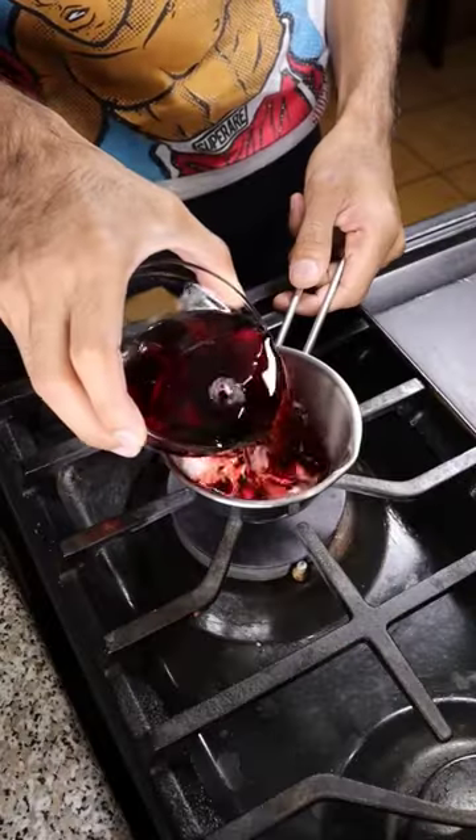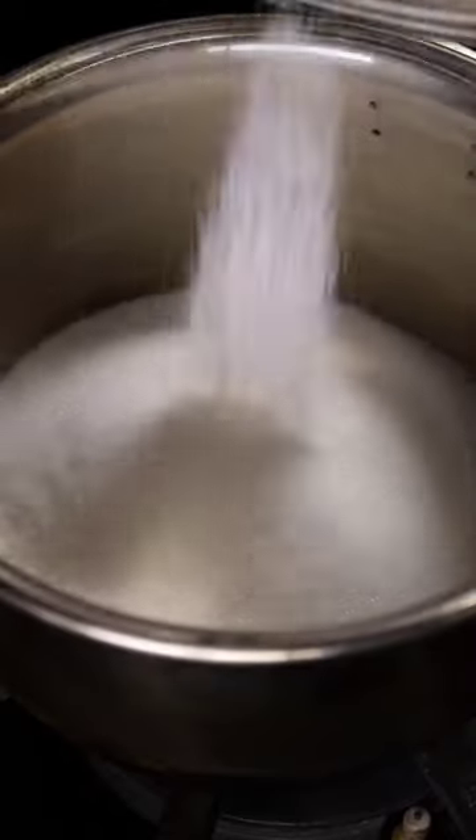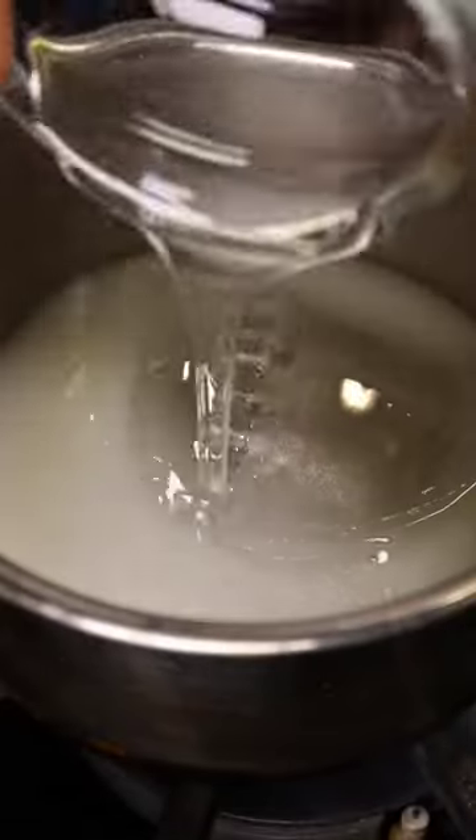You're supposed to get it to around 300 degrees, but I accidentally went up to 350, and I think that's how it messed up. Then I poured in my grape juice and placed them in my molds.